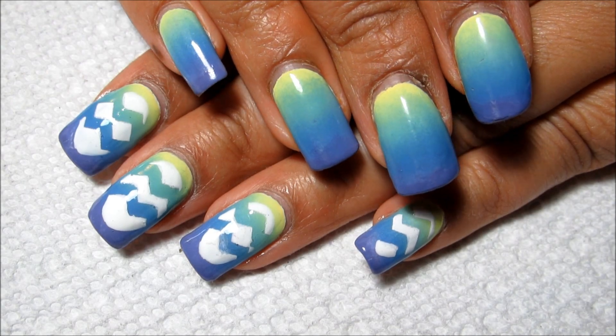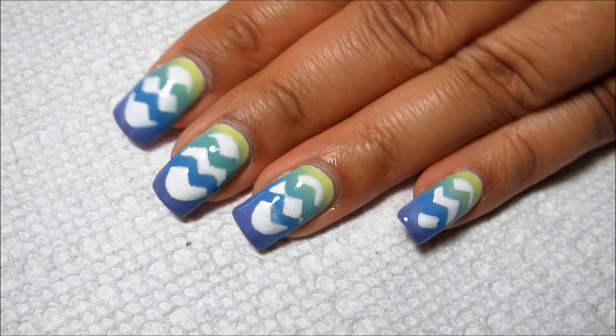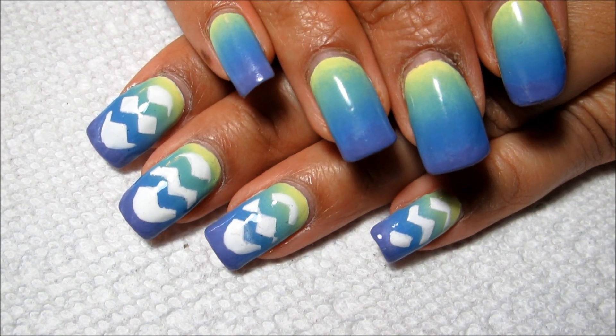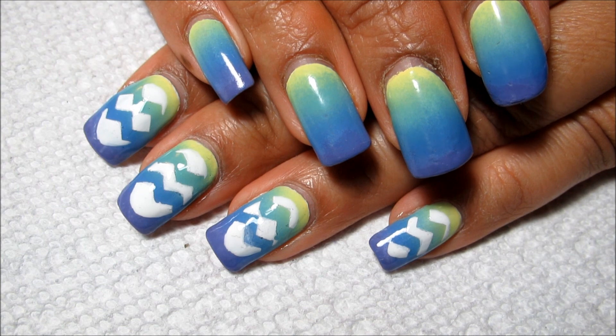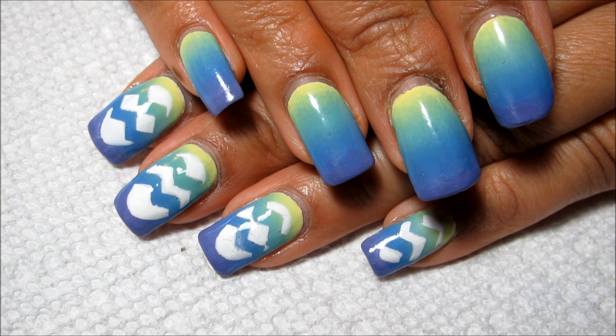Hi guys, today we're going to be working on this spring gradient with some fun Easter eggs on top. The Easter eggs actually didn't turn out quite as cute as they did in my head, and that's why they're only on one hand — but I will show you how I did them, so if you're interested to see that, just stay tuned.